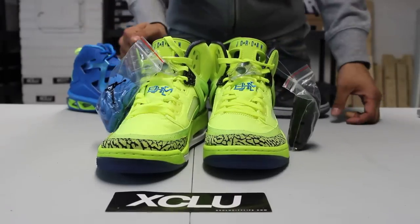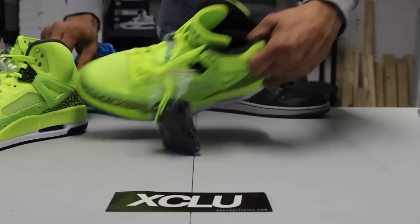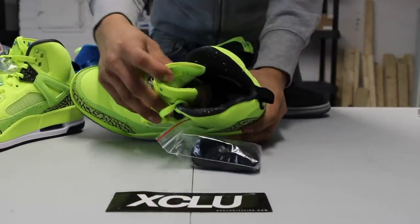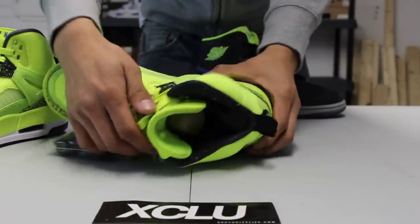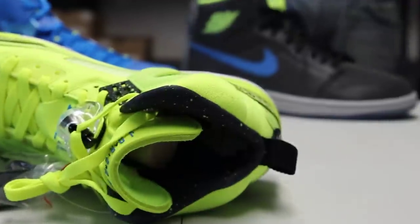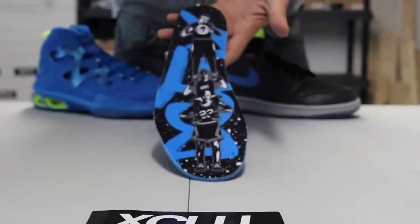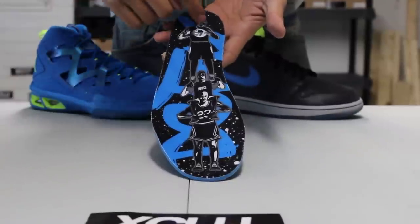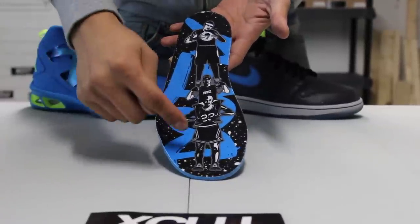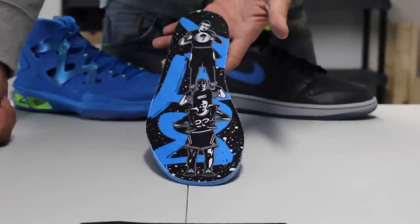What's cool about these shoes is that they also come with two alternate laces — you got the black or the blue, you could switch that up if you like. On the inside lining of the shoe you got that black lining with some neon speckles. On the insole, like I said before, Carmelo will be the leading man of the brand — you see Jordan, then Spike on top of Jordan, and then Melo right on top as well.